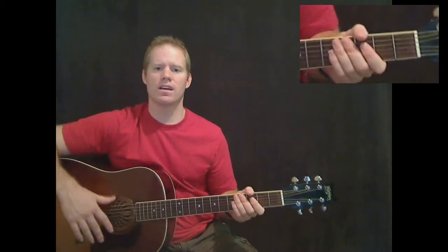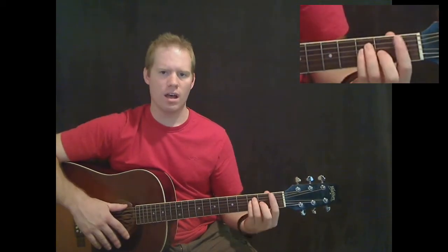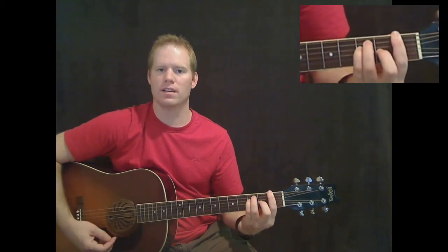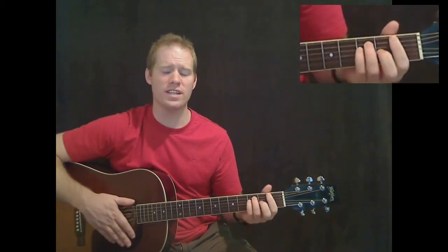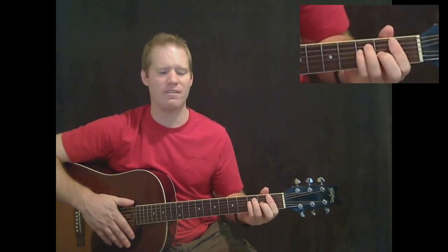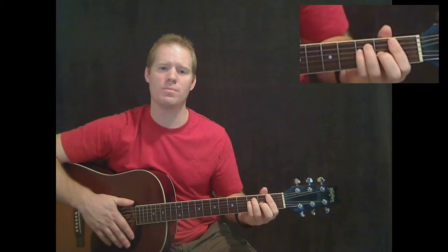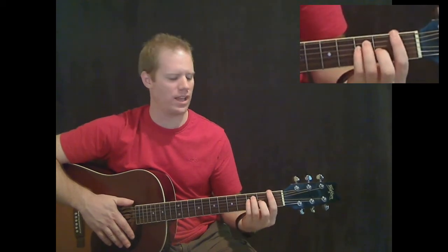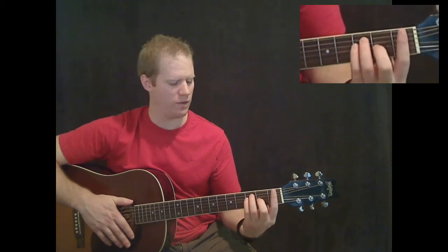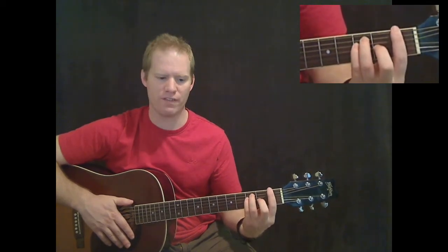The chords you're going to need to start off the song are F. Now if you want a more in-depth tutorial over these chords, I have them on YouTube and also on my website. Just go to my chord library and you'll see a more in-depth tutorial. But if you can look closely there, there's the F chord.